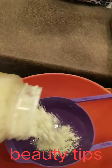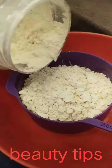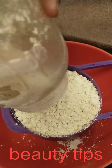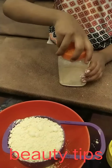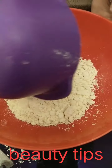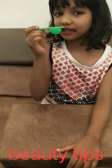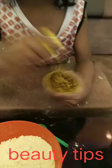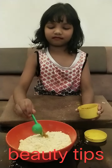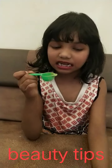I will mix it. Next, add half a teaspoon of parsley. This is a mushroom cup. Next, the same amount of parsley. Let's get started.